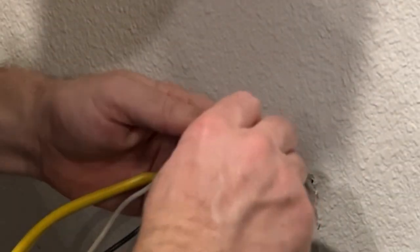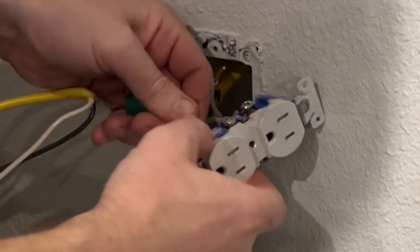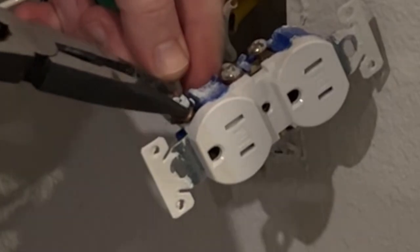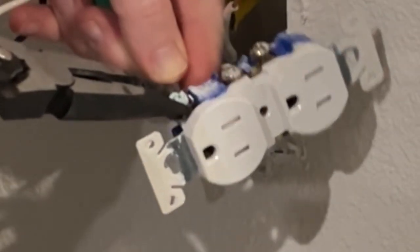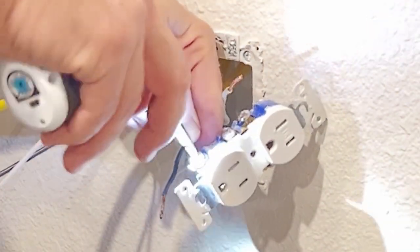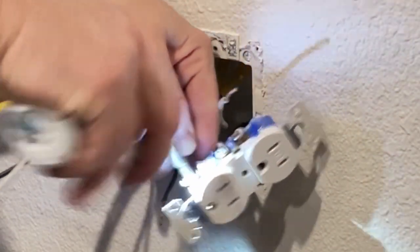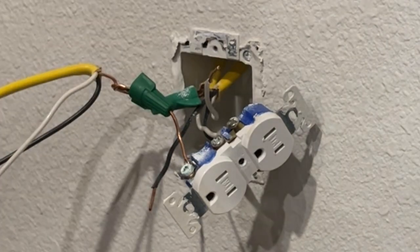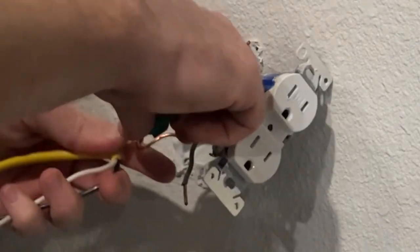That should do it for the ground — we've got a nice little hook there. It feels pretty good, you can even push it in a little bit. Tighten it down. The crew is joking about the channel logo: 'Handy dandy heart — do it with heart, that's our logo.' All right, all this is going to have to go in there, so we're just going to drill a hole right here.